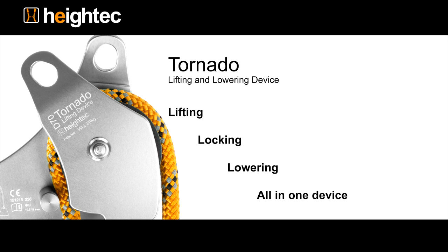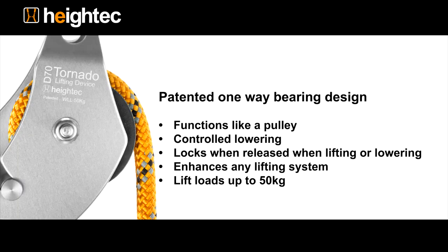The Hi-Tech Tornado offers lifting, locking, and controlled lowering all in one device. The one-way bearing reduces friction when lifting but gives friction for controlled lowering.